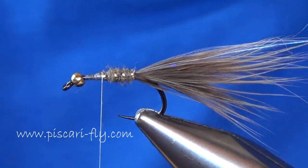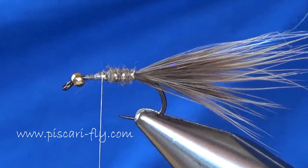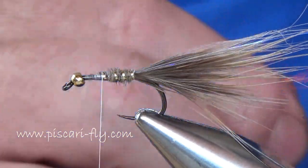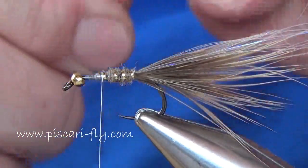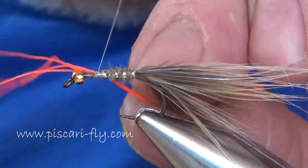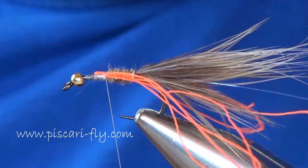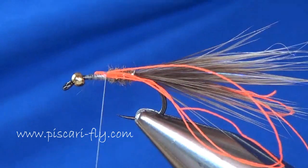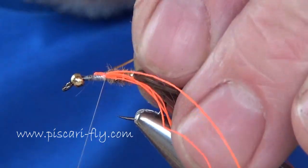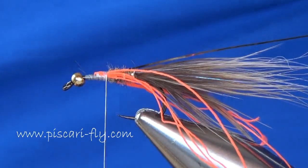We're using Glow Bright number five here. I'm taking off a strip, doubling it up, and then quadrupling it so I've got four strands of Glow Bright number five. I'm going to tie it in, one on each side of the streamer. Then I'll add back in my dual mylar that I temporarily removed, secure it in well, and basically continue on with the body of hare's ear.